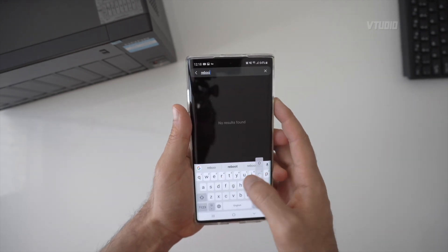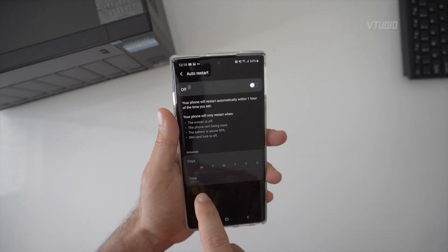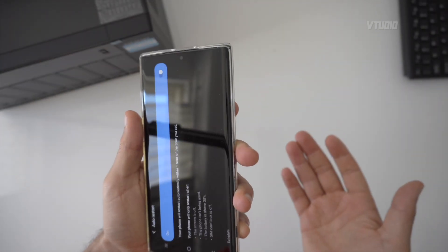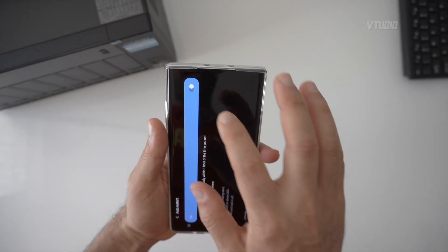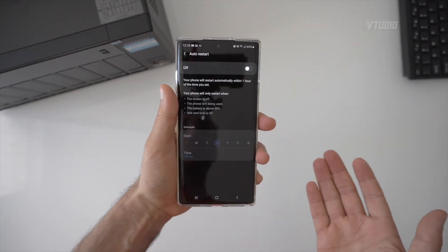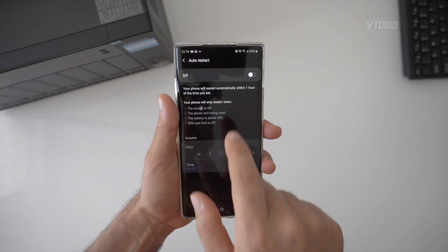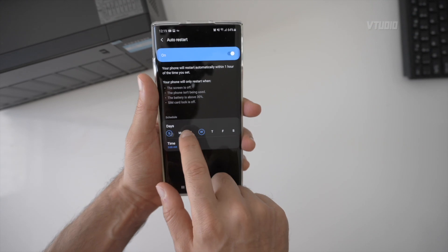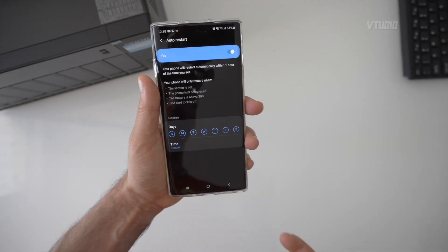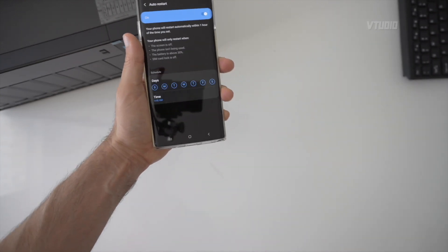Another useful feature: in General Management, Reset, you can set your phone to automatically restart every single day. This keeps your memory healthy. I set it to around 3am on my S9. I personally haven't needed it on the Note 10 Plus, but if you run into app issues, a scheduled daily restart can help.